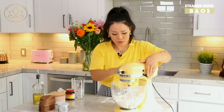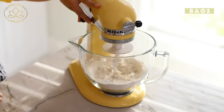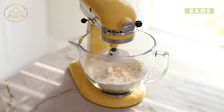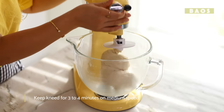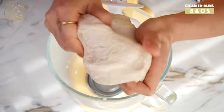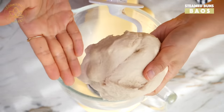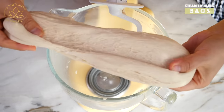On medium-low to medium speed, we have to start slowly and let it become a dough. The dough looks perfection to me — the dough should be very elastic but not sticking on your fingertips or in the bowl.